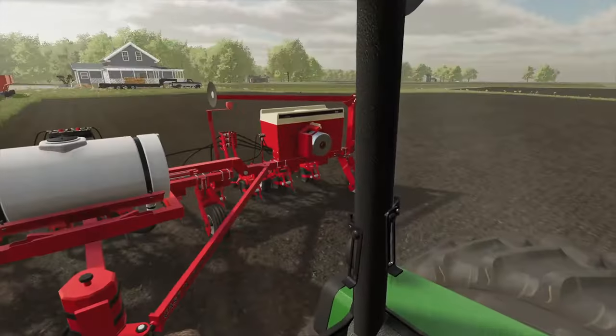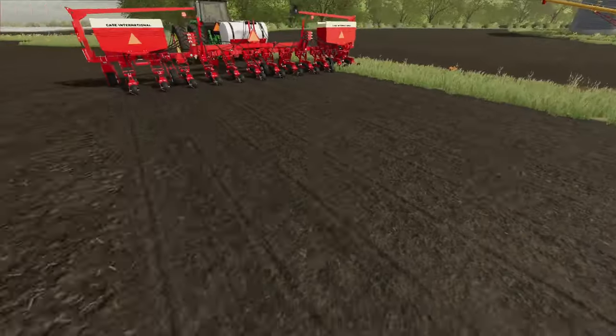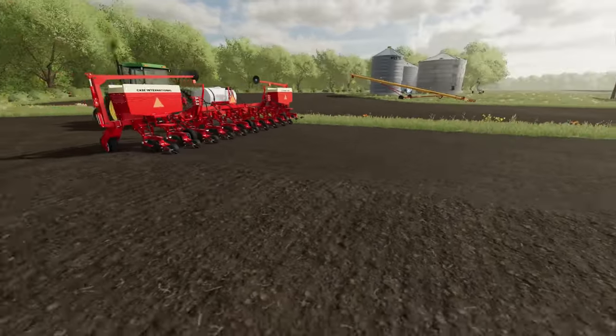We're stopping to go out and look. Just now coming back out — looks like it's about an inch deep, which is pretty good for corn. So we're gonna go ahead and keep on trucking.